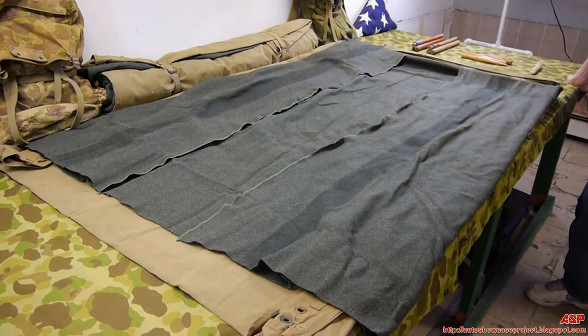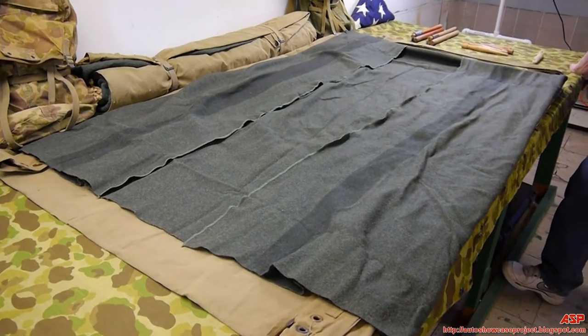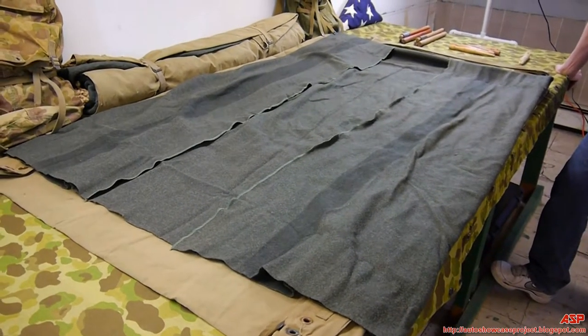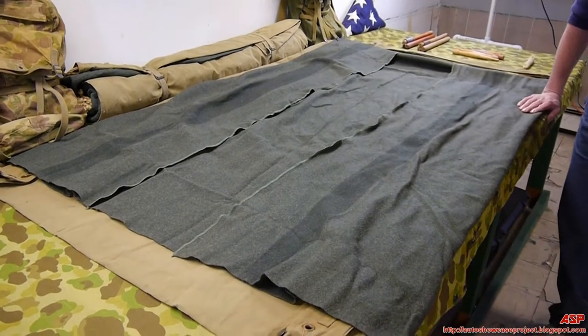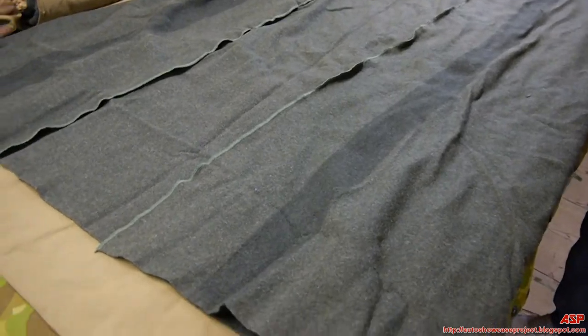ASP is back again with more Marine Corps equipment, uniforms, and belongings. These are the shelter halves, or half a tent. Two guys put their shelter half together to make one tent.